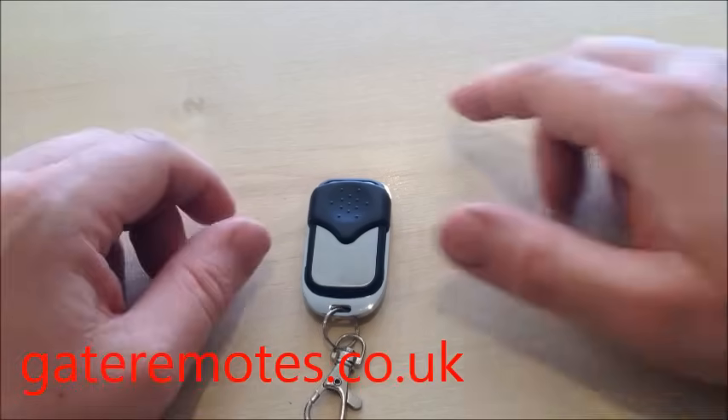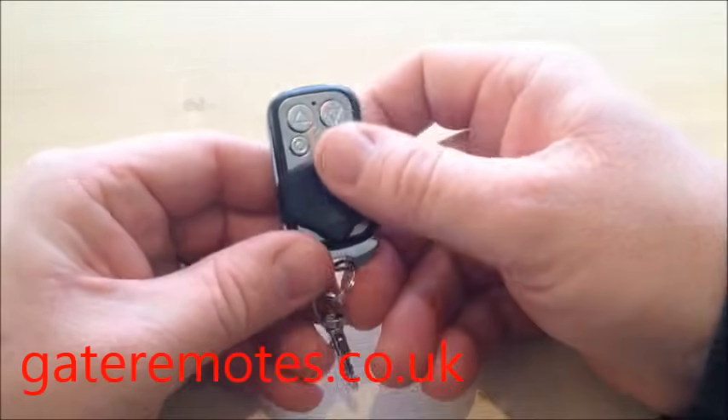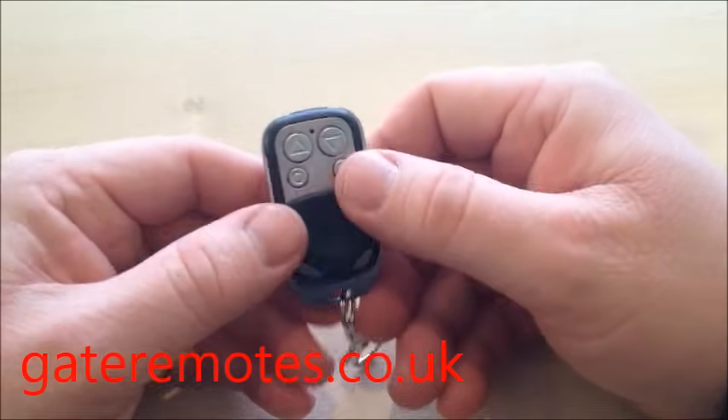I'm going to show you in this video how to program a GR4000 universal cloning remote. It has a slidy cover on the front that protects the buttons.